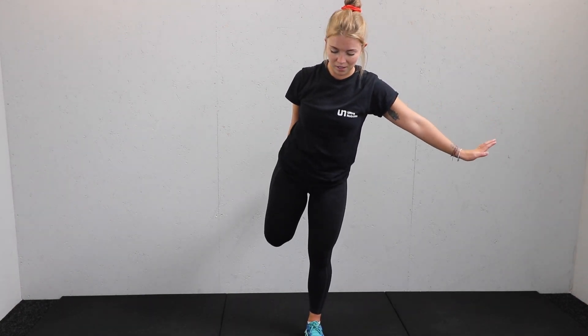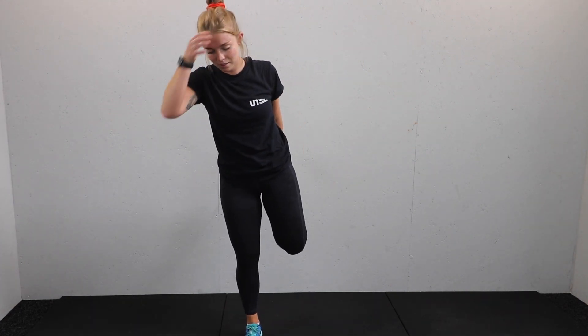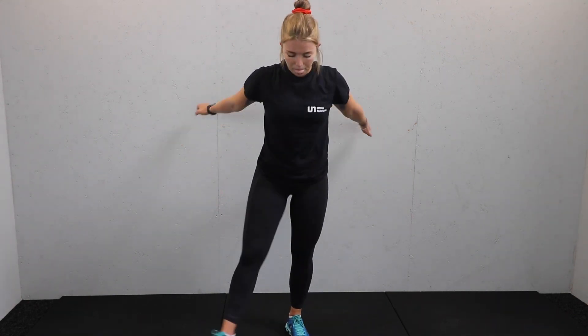Stretch into those quads — take one leg behind, a little bit of balance required, or hold onto something. Tap and hold to the side. Brilliant, and release. Nice big shake off.